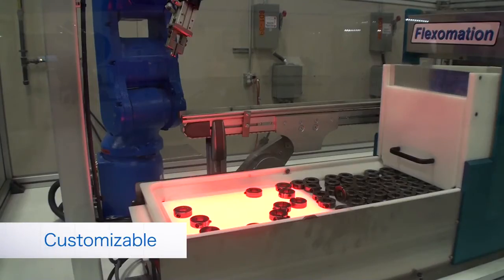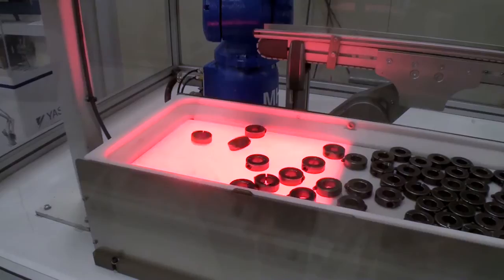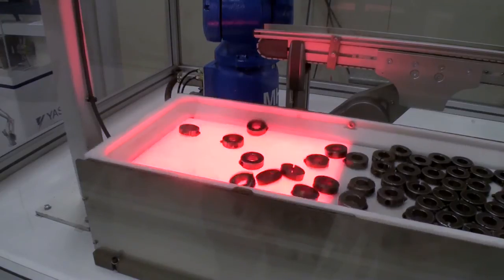In this example, a flex feeder moves the parts out and separates them from one another. This feeder has a flip function to reorient the parts as needed. The feed surface can be made from different materials to help ensure proper feeding and image capture, and can be customized for a specific part.